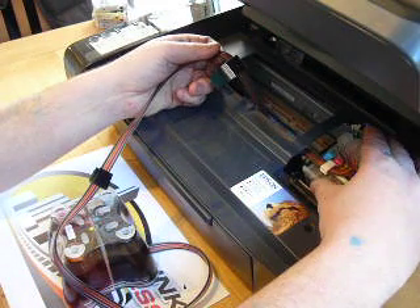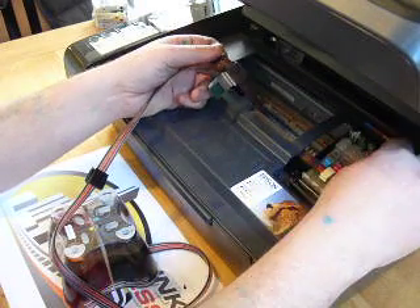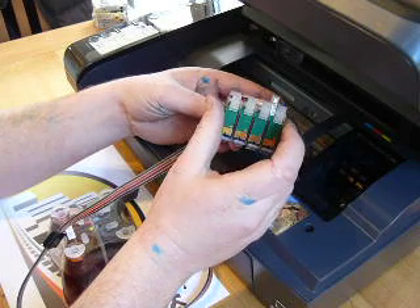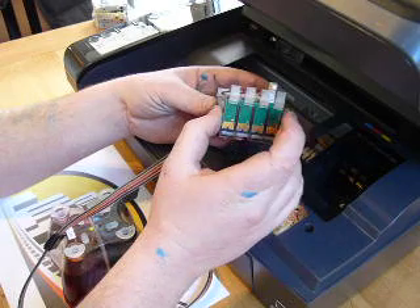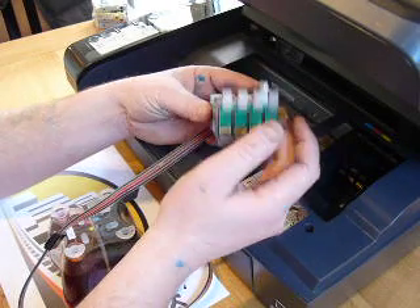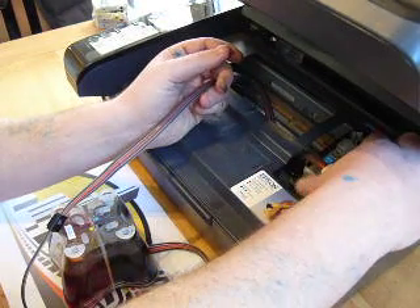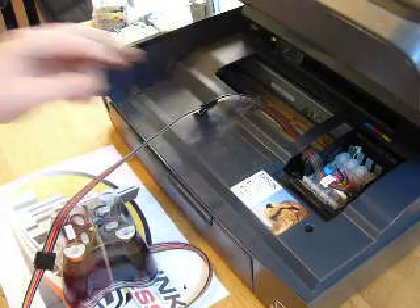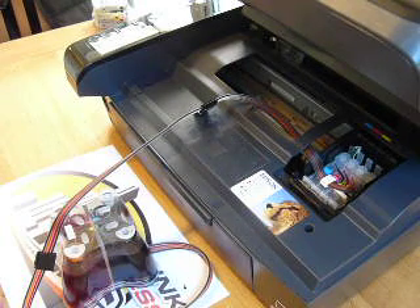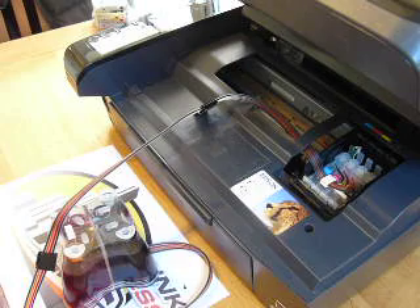When you install the cartridge block you need to be pushing down very, very firmly on the front and at the back. This system does contain auto reset chips, and when you need to reset the system you just press and hold this button while the cartridge block is in the printer — you don't need to remove it. Press and hold for around five seconds and the cartridges will reset themselves. When you put it in you should be listening for an audible click. If the ink cartridges are not recognised when you switch the printer on, you'll have to remove the cartridge block, pop it back in and press down very, very firmly — the odds are one of them is not making contact.